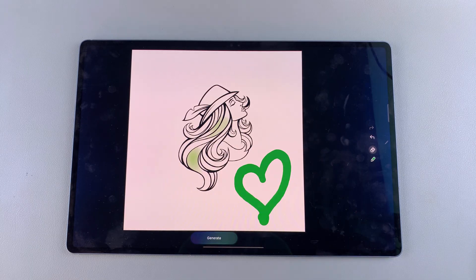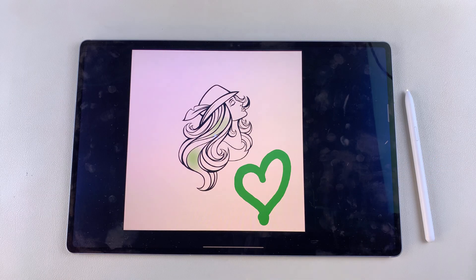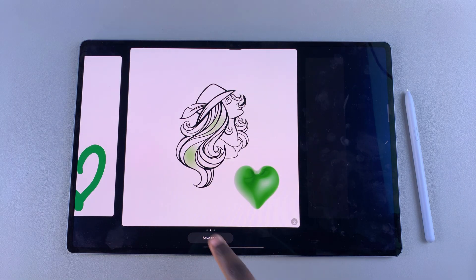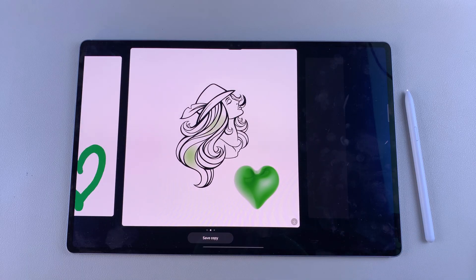Once you're happy with your changes, tap on generate and wait for it to fill in whatever the image could be based off of your sketch. Ensure that the sketch is as close as possible to what you want so that it's easier for the AI to recognize whatever it is that you want added into your image. You can see here it's been successfully sketched — I had a green love heart and it's been filled in to my specifications.